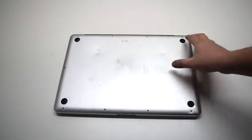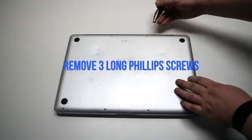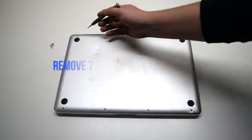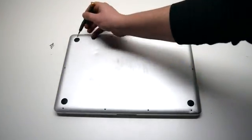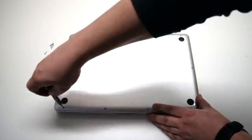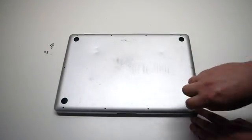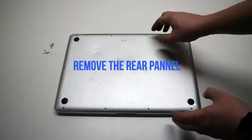We'll be removing 10 Phillips head screws. Remove the three long Phillips head screws first. Then, starting in the top left and going around the contour of the MacBook, remove the seven short Phillips head screws. Remove the rear panel.